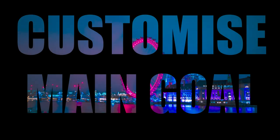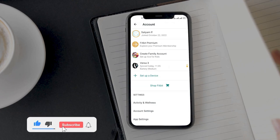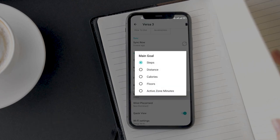Everyone leads their lifestyle differently and that's why everyone has different fitness goals. Fitbit understands that and allows you to set your own fitness goals. You can choose between steps, distance, calories, floors, and active zone minutes as workout goals. For example, if you do a desk job you may not meet your step goals, but if you work out at the gym you can change the main goal to active zone minutes.